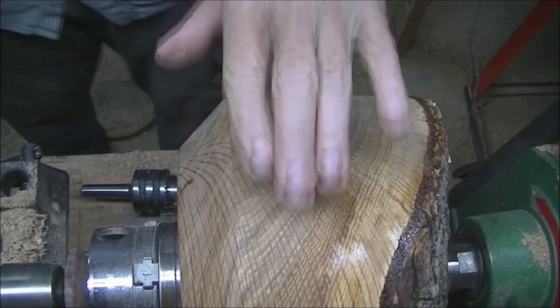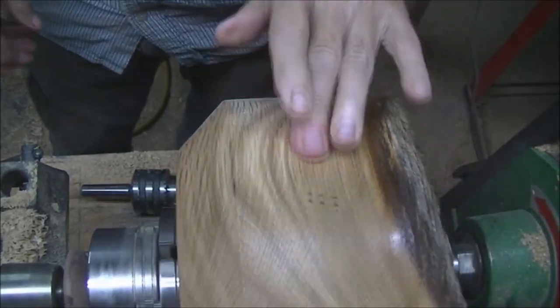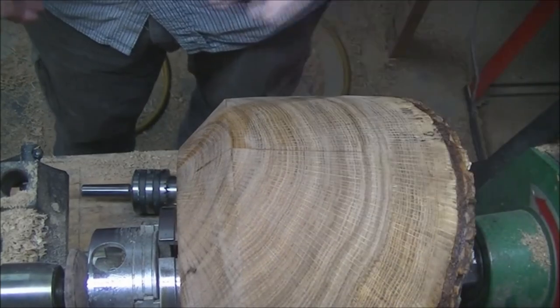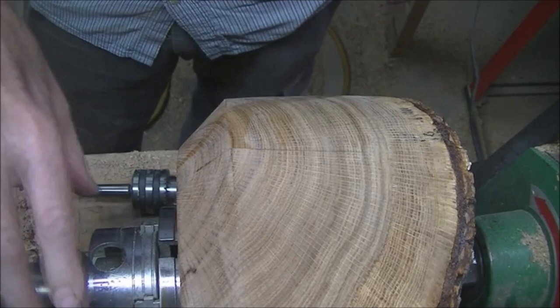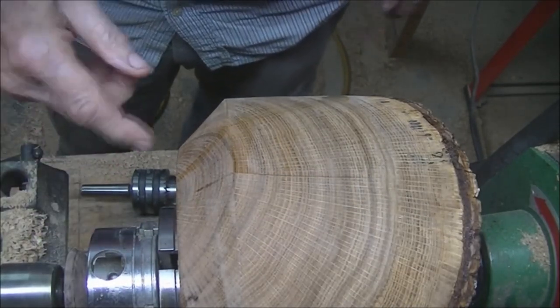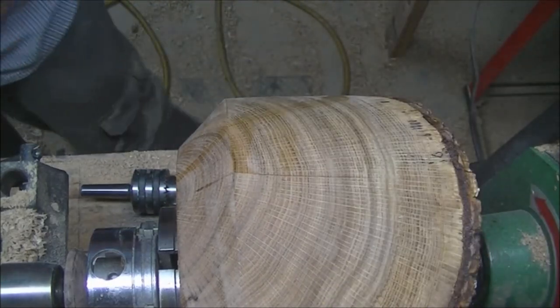It's been about 40, 45 minutes. It's still a little sticky, but I'm still going to go ahead and turn it around because I'm not going to do anything out here. The way I normally do it is I go ahead and put the chuck on like this, and then I flip it and take the face plate off.